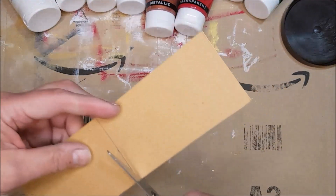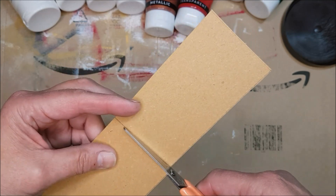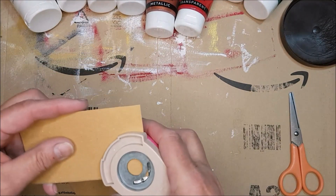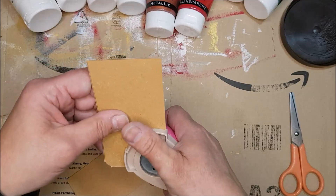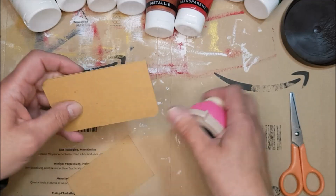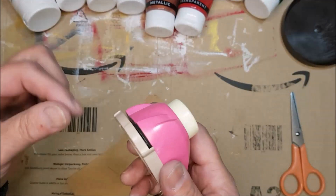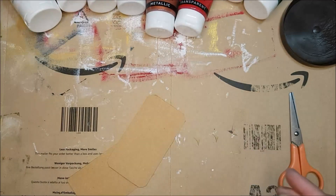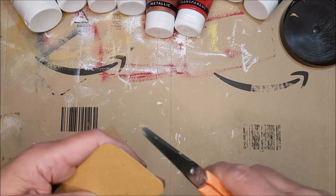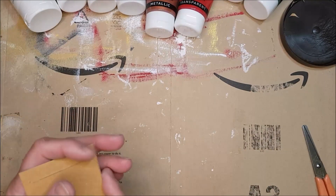I'm going to work with these two tags in different colors. The second one is slightly smaller due to the size of the card I had. Now I'm taking my corner rounder to round off the corners — you don't have to do this, it's just something I like. To sharpen a corner rounder, put a folded sheet of tin foil in and punch through a couple of times. Trim off any little hangnail tags with scissors.